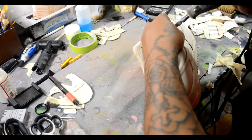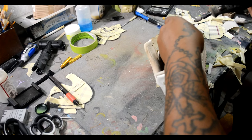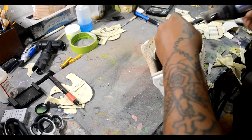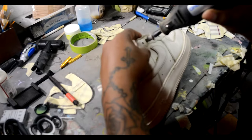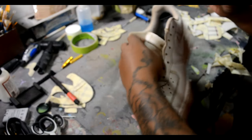Right here I'm making the holes for the rope laces. What you're going to use is a sanding stone and an Dremel. There are many different ways you could do it, but this is the best way for me — I like doing it with the Dremel.